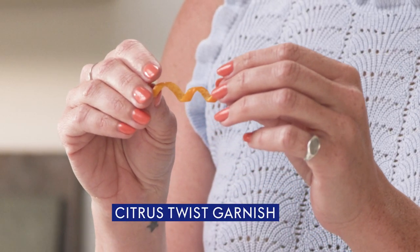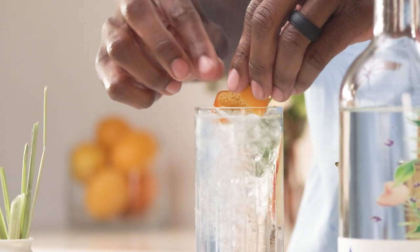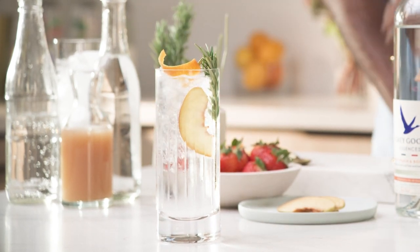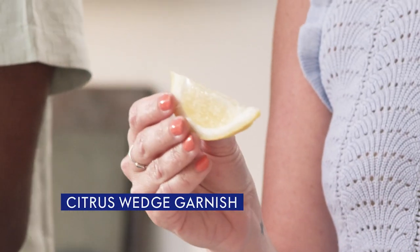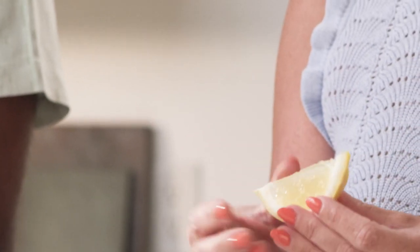A twist is kind of like a peel's little brother, younger cousin. It's mostly for appearance, a little bit for the aromatics, but they sure are cute and they look great in a stirred drink. And then we have wedges. You'll see these quite a bit, oftentimes on the rim of the glass. It's kind of like an option — you can add a little more tartness by squeezing the citrus into your drink, or you can leave it on the edge of the glass and just get the aromatics from it.